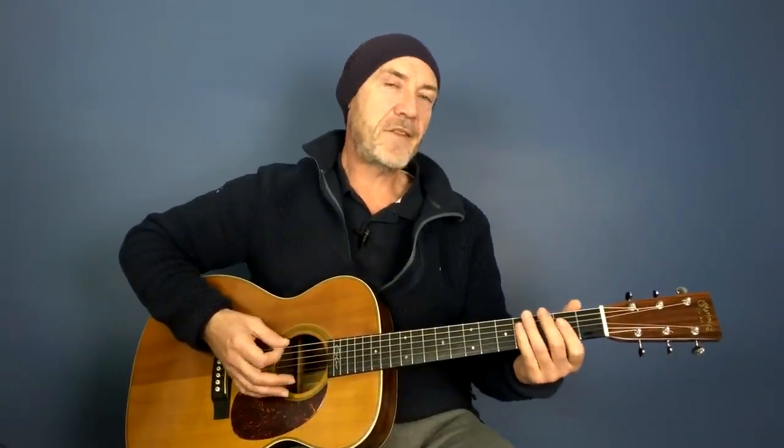You want to get the timing absolutely bang on - that's what's going to make it sound good. Generally when we're trying to get started doing these things, our fingers want to stay put. You're thinking you've got to go up there, but your fingers and your mind are locked into the rhythm and they don't always want to go anywhere. You've got to force them and get them thinking about doing other things.